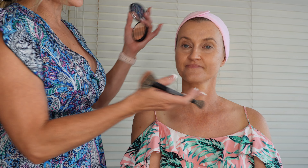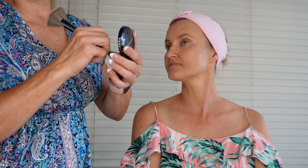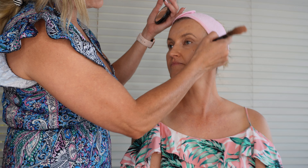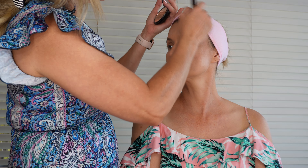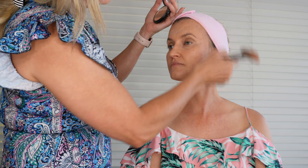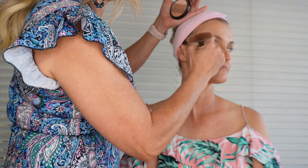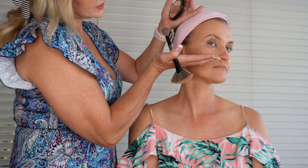Moving on to contouring. I'm going to ask you to turn your head towards me and I will use a contouring color just in the three points where the sun kisses you. I'm going to take it here underneath the cheekbone and then along your jawline — in the hollow of your cheekbone — so it looks like a shadow.